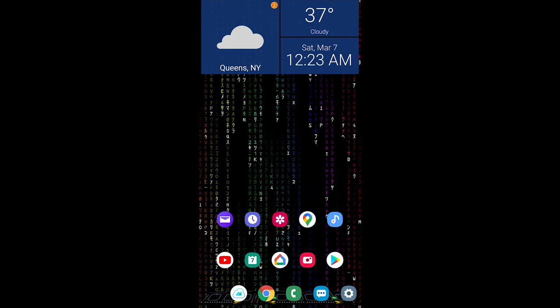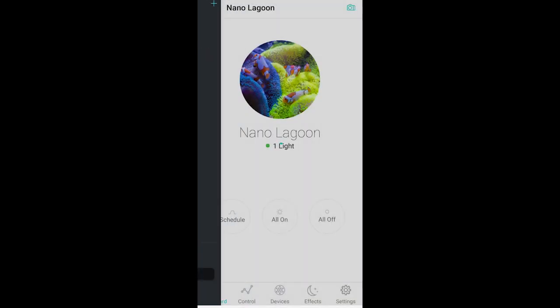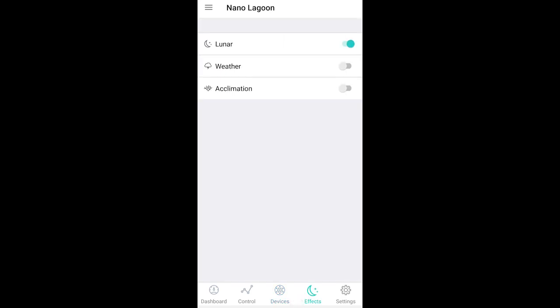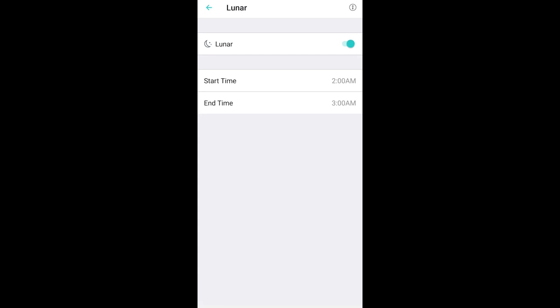Opening up the AI Prime app — you're going to see 'Nano Lagoon,' that's what I named my AI Prime. On the dashboard you can see it's on schedule. Going to the device you'll only see one listed, which is the parent. Let me show you the effects I'm running — I'm only running the lunar effect, set from 2 a.m. to 3 a.m.